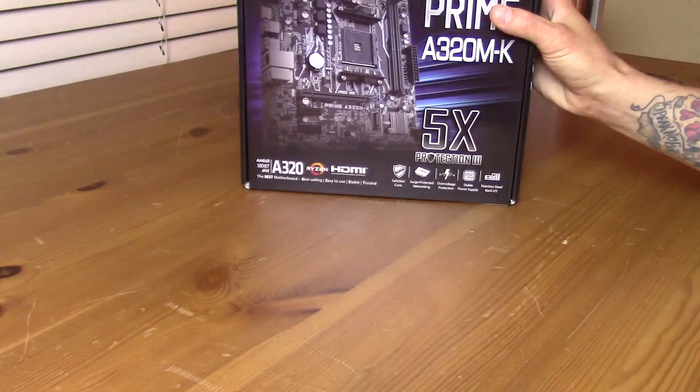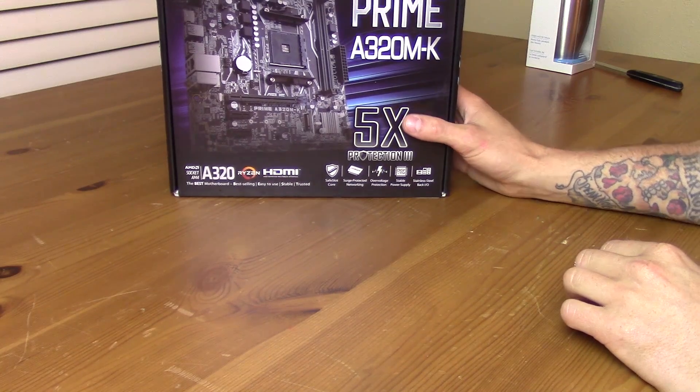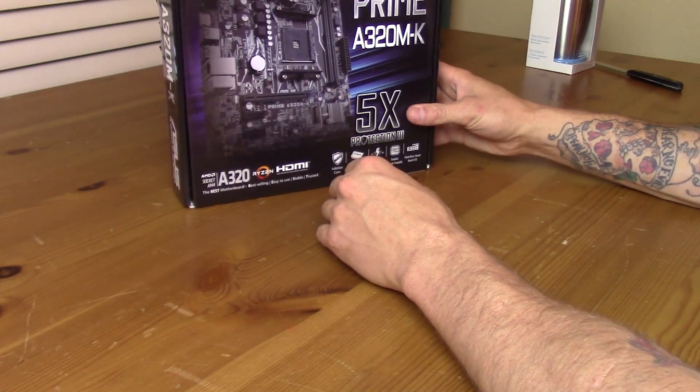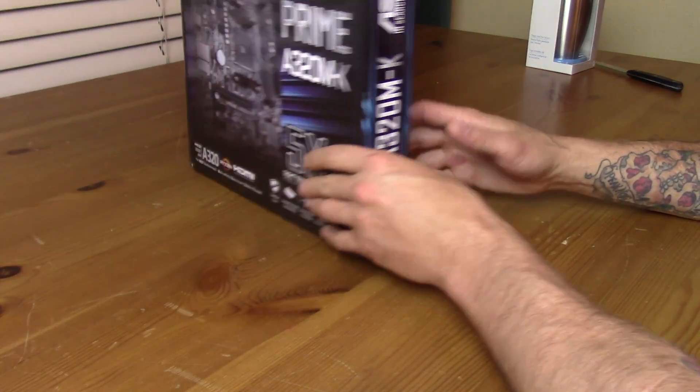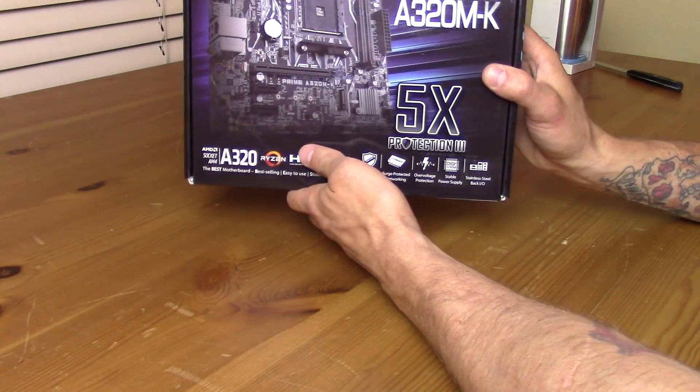It is the Prime A320MK from Asus. Now, I've had some bad luck with Asus recently this year with their X99 Strix board, but I'm hoping that we won't have that anymore.